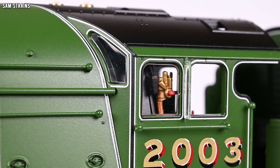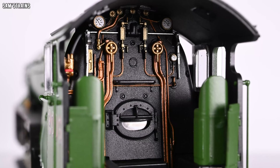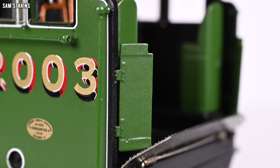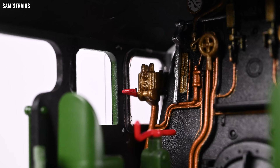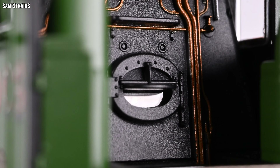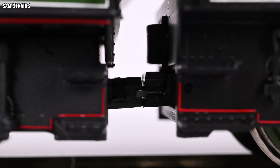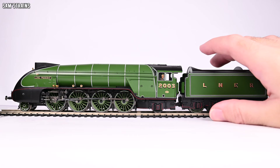Let's take a look at the cab detail. We've got some intricate glazing on the outside which looks great, and the detail inside the cab looks wonderful as well — this is an incredibly detailed cab. It's complete with a metal tender fall plate, separately pre-fitted cab doors, full paintwork on the gauges, and quite a few separately fitted controls. What a wonderful cab. And this also has the firebox glow and flicker effect, which hopefully we'll be able to see once the loco gets up and running.